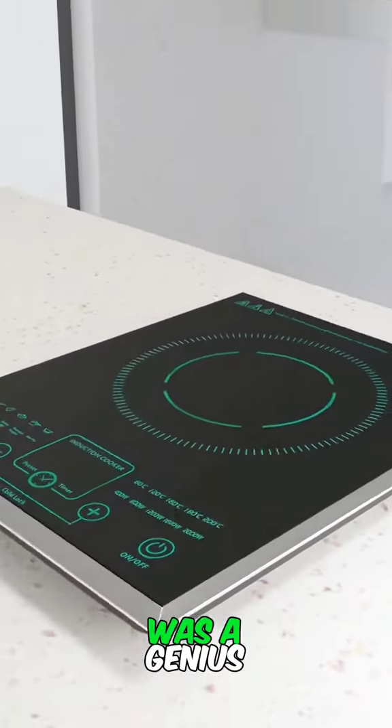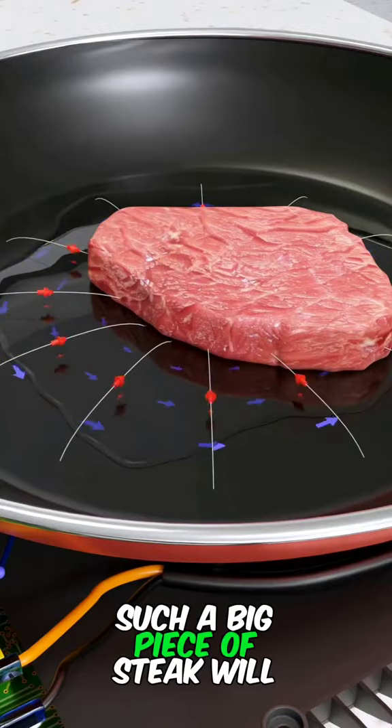The person who invented the induction cooker was a genius. Such a big piece of steak will be cooked in minutes.